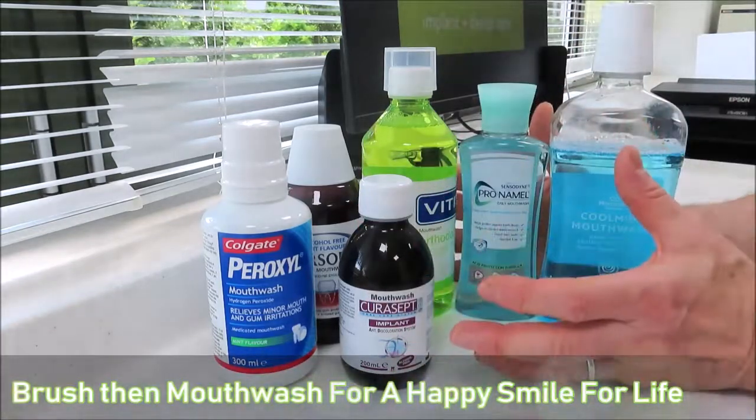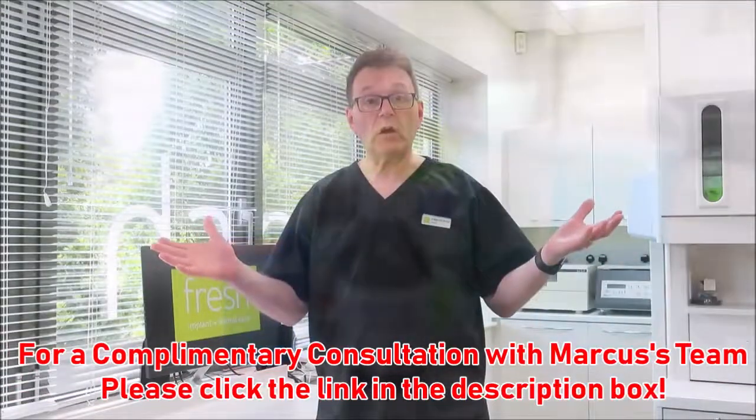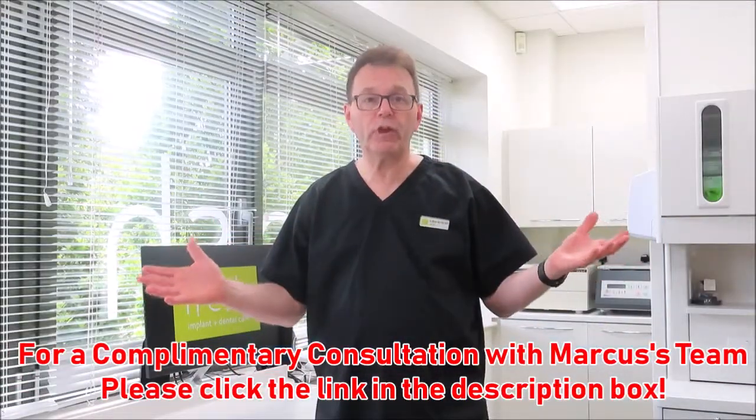But remember: brush first, then use them, and you should have a happy smile for life. Thank you. Please click on one of these two boxes for more tips and advice.